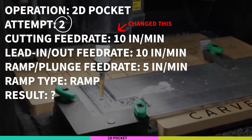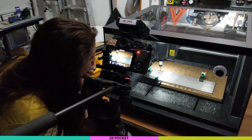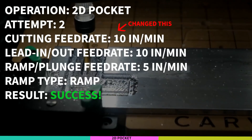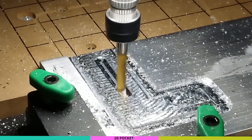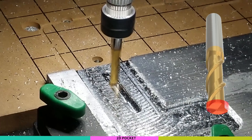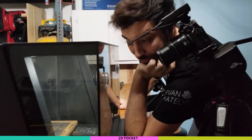I have my finger on the pause button, just in case. No, it's okay. That's weird that it's a trouble spot right there in the middle. I think it's been plunging. I mean, it's a little loud, it's a little shaky, but it seems like it's okay.